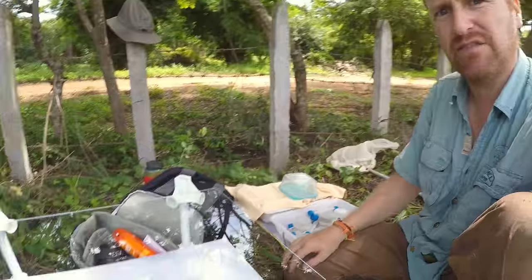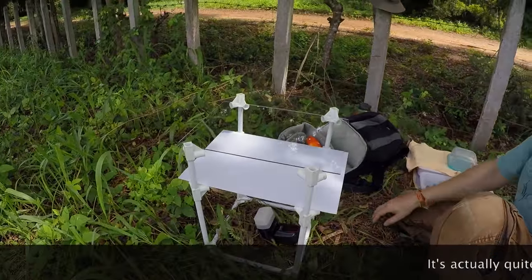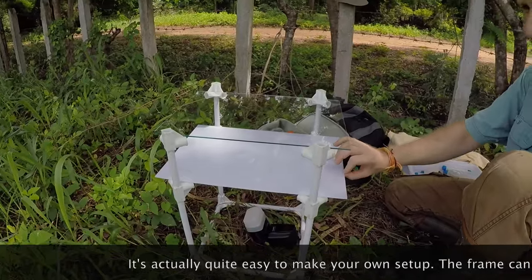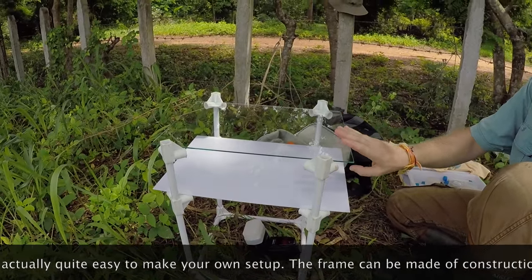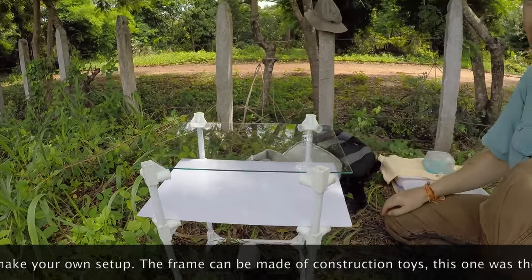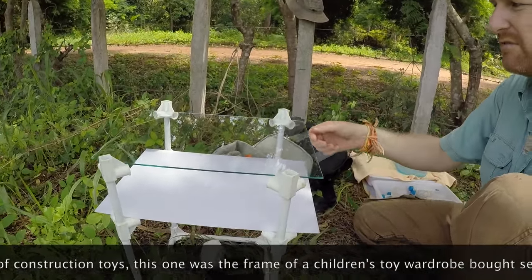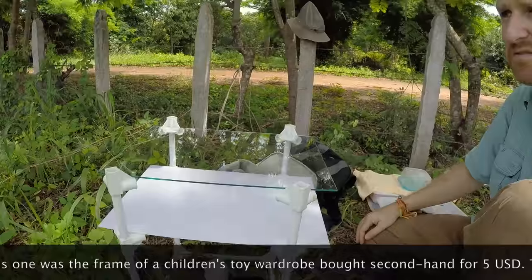I'm always using the same distribution of equipment around me. I have a field studio here, which is made of a frame, a piece of white plastic 3mm thick, and a piece of glass — which is very heavy, but very useful and very efficient to get nice photographs.